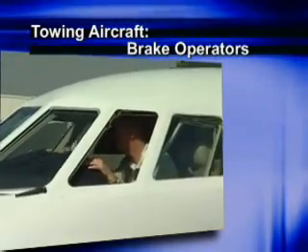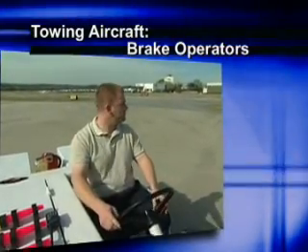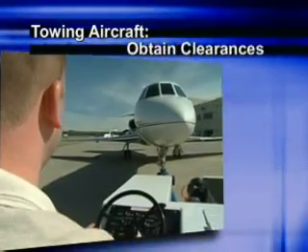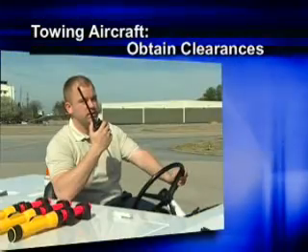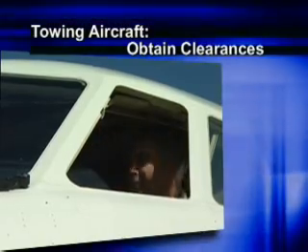A pilot is the best choice for a brake operator. If one is not available, verify that the person you choose is qualified for the job. If your route takes you across an active runway or taxiway, make sure you communicate your intentions and obtain clearance from air traffic control to prevent possible runway incursions.